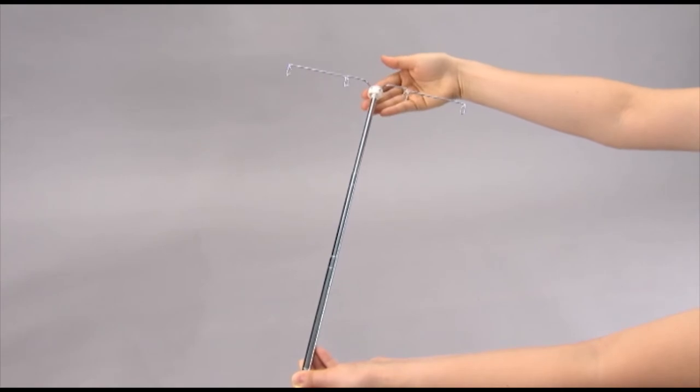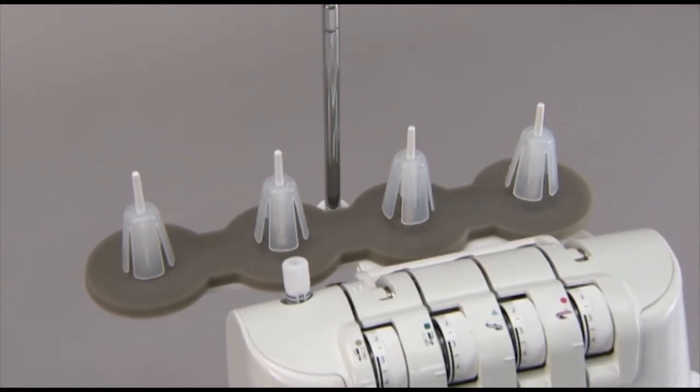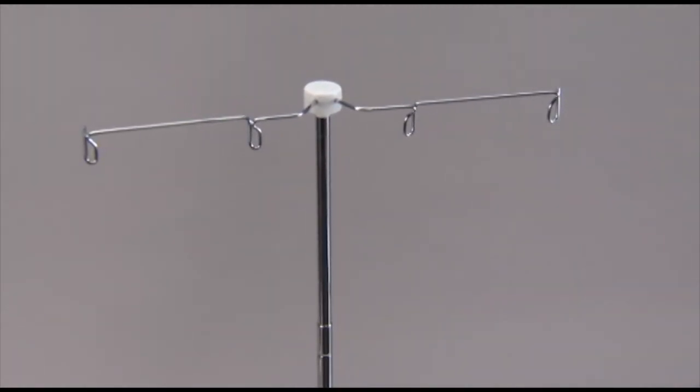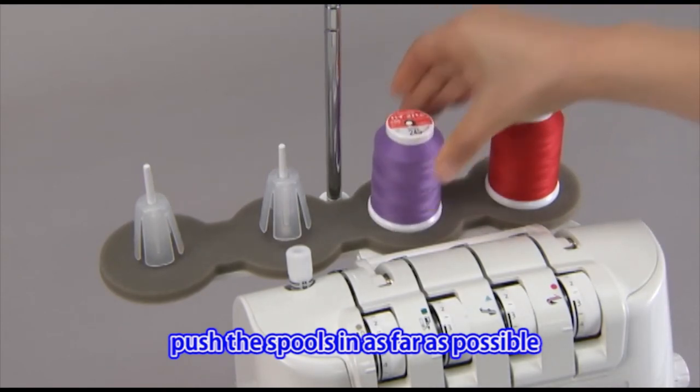Position the thread guide on the thread stand so that the arrow is to the front. Place each of the spools on the spool holder.